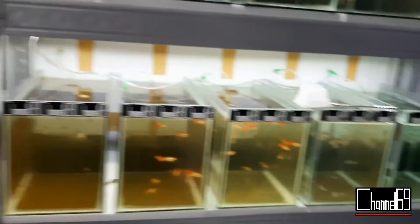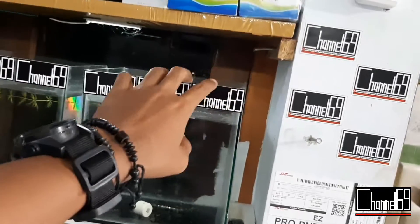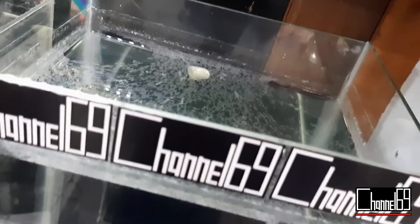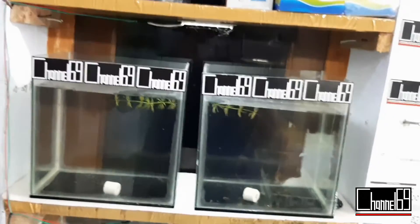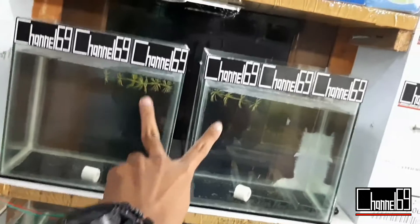Kalau mau flash deal lagi, kalian tinggal ambil lagi ikan disini, taruh lagi di soliter. Ini buat referensi, soliter kayak gini ukuran 15 lebar, 20 tinggi, 20. Kemarin saya kena harga 15 ribu, tebal kaca 3 mili. Kalau untuk ikan-ikan gupi, 3 mili aja udah cukup. Harga 15 ribu, kalau di tempat kalian berapa, macam-macam kan, beda-beda. Untuk tempat pembuat soliternya, tempat buat aquarium, dan ini pakai kaca bekas, makanya murah. Saya lebih suka pakai kaca bekas, semua aquarium disini itu pakai kaca bekas.